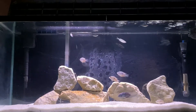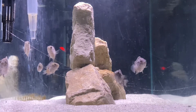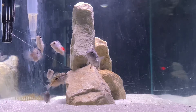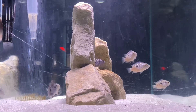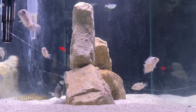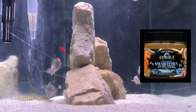We'd recommend keeping water parameters stable versus tinkering too much. The fry are easy to care for as well — they'll find small pieces of food throughout your tank, so you could crush up flakes into fine pieces. They'll love baby brine shrimp, but if you need an alternative, something very easy we'd recommend is Smartemia from Cobalt Aquatics. We'll put a link to that in the description as well.